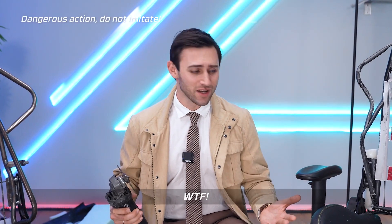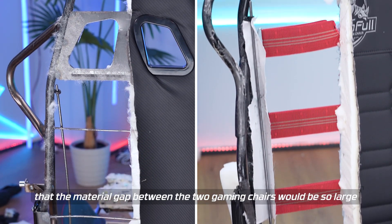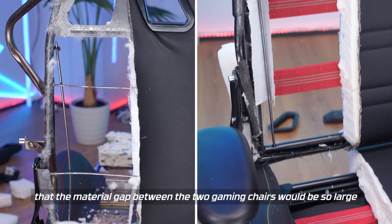What the f**k? Without taking them apart, I would never have known that the material gap between these two gaming chairs would be so large.